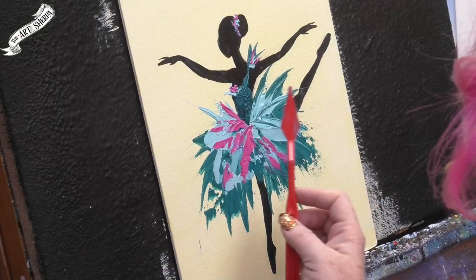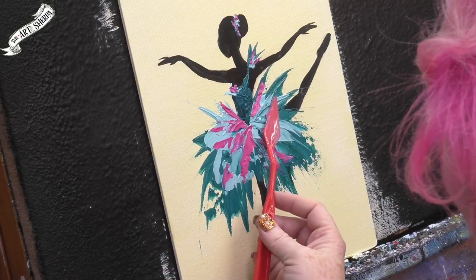Hi, I'm Cinnamon Cooney, your Art Sherpa, and today I'm so excited to show you how, with just a few materials, you can make this gorgeous ballerina in this cute tutu. She's actually really easy — she's super beginner friendly. I think you're going to love making her. Get your paint, get your brushes, get your artist knives. We're going to paint this.